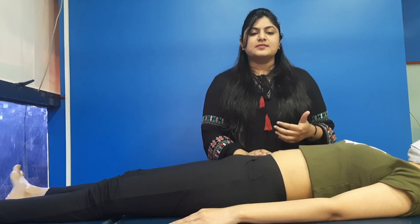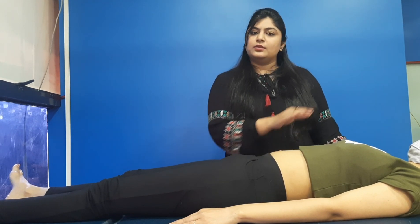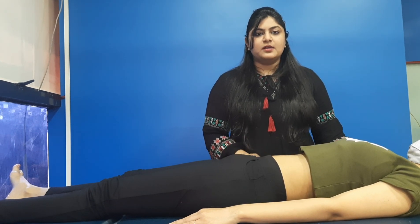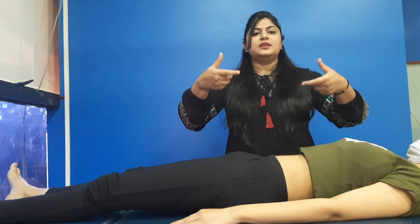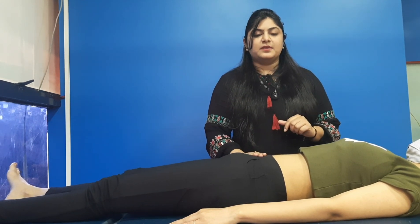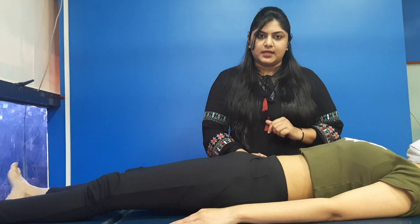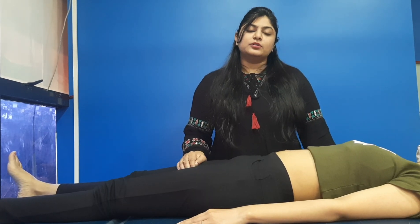The next exercise is basic statics with pelvic tilting. You again have to be lying down. Tuck in your stomach and take your pelvis posteriorly — that is, backwards. Hold for five seconds, then gradually increase to seven and then ten seconds. You can do ten repetitions.